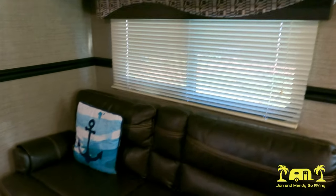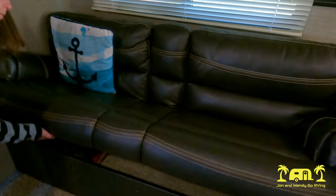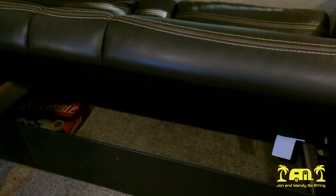Above the couch we have a cabinet area where we like to keep our games and our towels and bathroom supplies, since we don't have a lot of room in the bathroom for storing towels. Below that, our couch is a jackknife so it opens up into a bed. And underneath the couch there's also space for more storage.